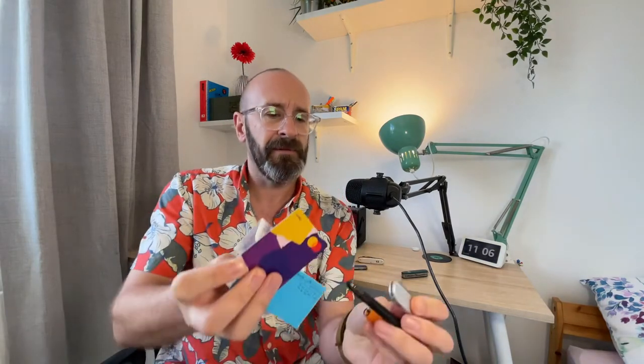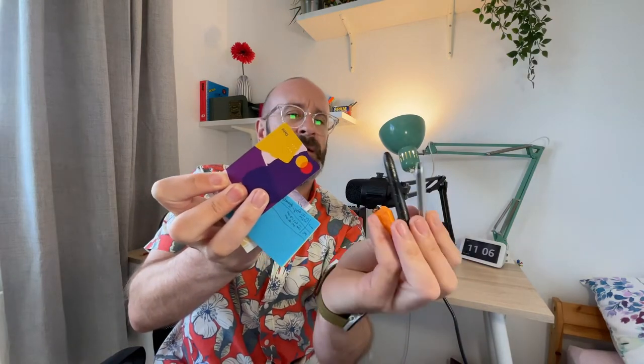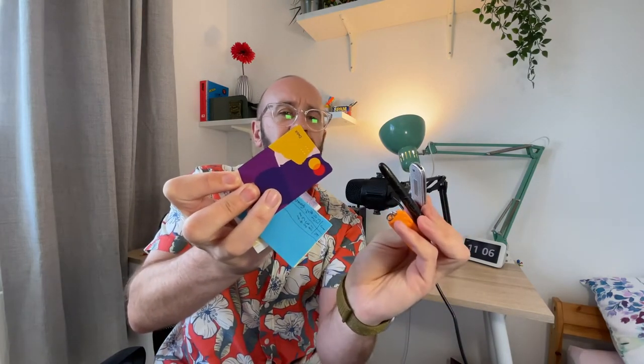It fits all this EDC gear inside it. I've got a Victorinox Alox Bantam, a Fisher Space Pen, a Nitecore Tube LED torch, my cash card, a little notebook, and a note. All that gear fits inside this. Watch the rest of the video to find out why I think this is the best solution.